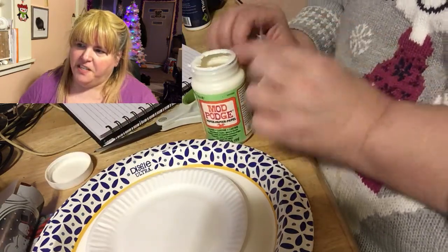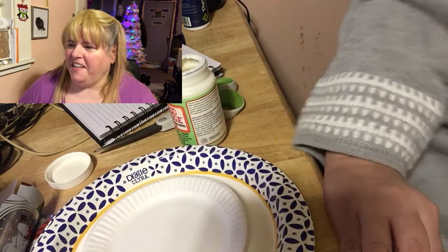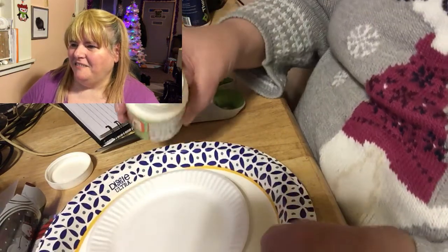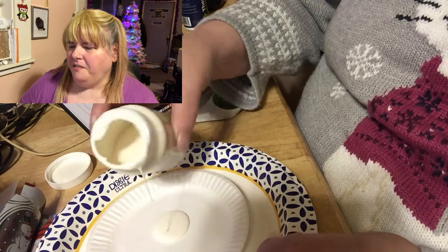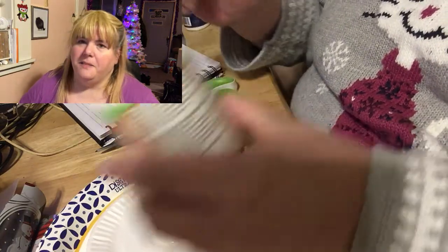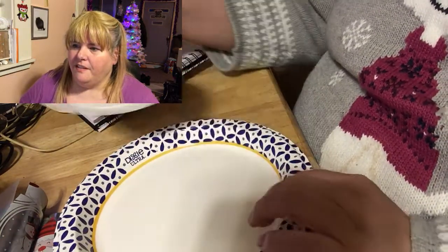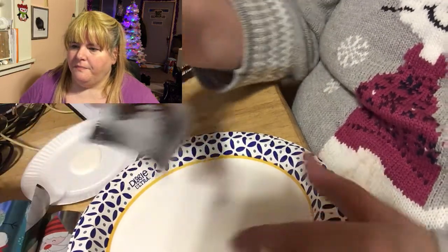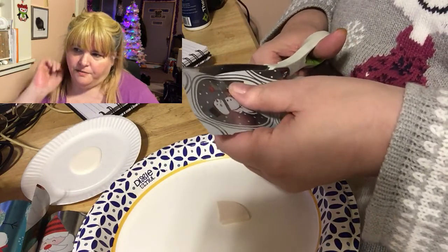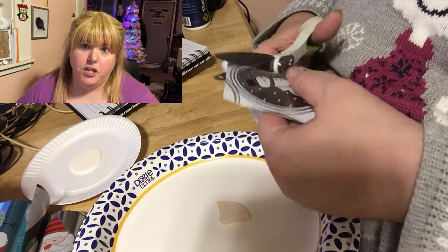Yeah, there's dried crusty stuff in there — throw that away, that's yuck. Just pour some out depending on how much you think you'll be using. And you know, you're just going to cut out as much as you can, because now you're going to use the Mod Podge to attach the cutouts to the plate.